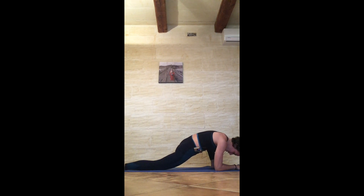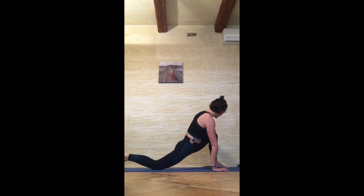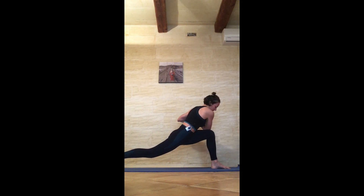One more inhale, one more exhale. If you're on the forearms, come back up, curl the toes. Walk that left hand to the left knee, right hand to the right knee, lift the right knee, and lift yourself up. Hands to chest, namaste — then right elbow to the outside of the left knee. Pull the navel to the spine and twist. Keep kicking the back heel back. Inhale through the top of the head, exhale and twist. Hold for five — relax the left toes, relax the shoulders, 3, roll the belly in, 2, and 1.